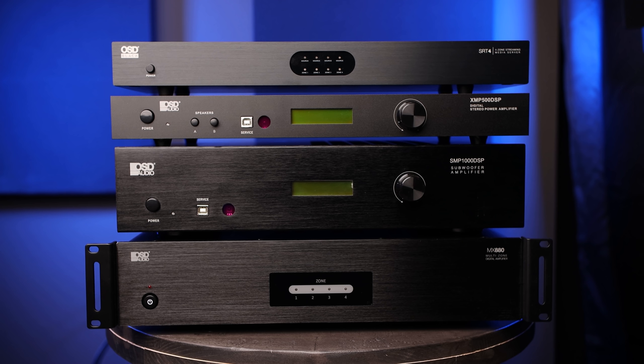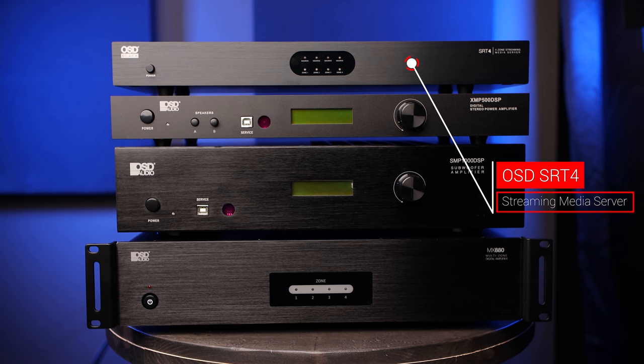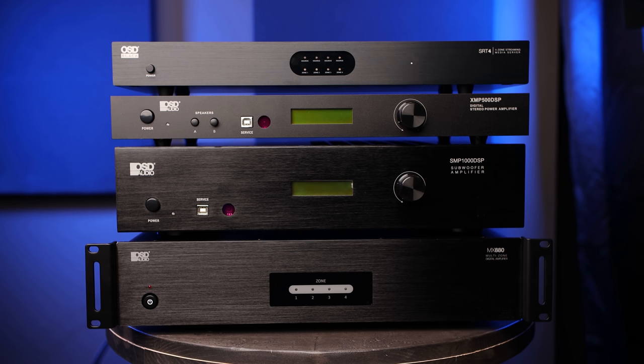So here we have the four OSD units that we'll be installing for the outdoor speaker system. Up top we have the OSD SRT4, which is a four-zone multimedia audio streaming server. We'll be using this to stream high-resolution music up to 24-bit 192 kilohertz to the outdoor speaker system.